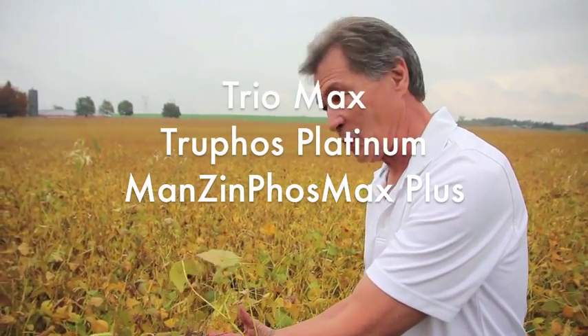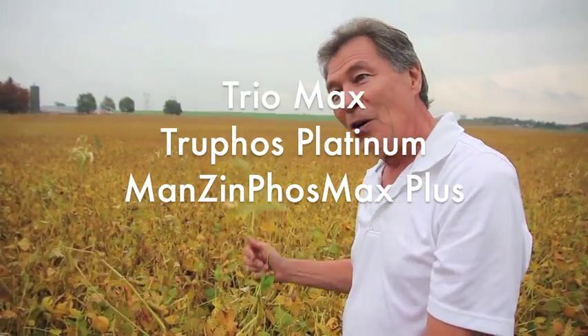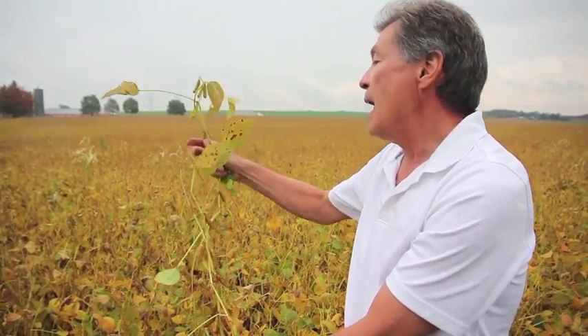With Kip Colors in the States, he gets 150 to 160 bushels a year — what he does is big root mass early. So that's our Trio Max, or Trufoss Platinum, or Manzaphoss Max Plus. Then we get the plant growth — that's a couple of Trufoss Platinums with our herbicide, or Manzaphoss Max Plus.